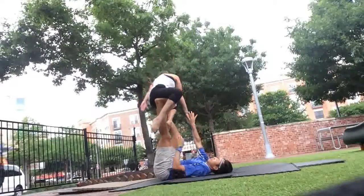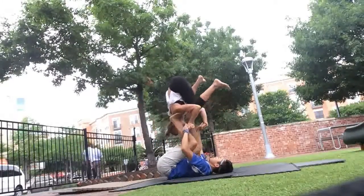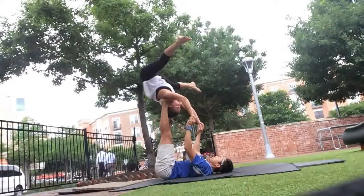Hands — remember, take your time. Chin down, pike.